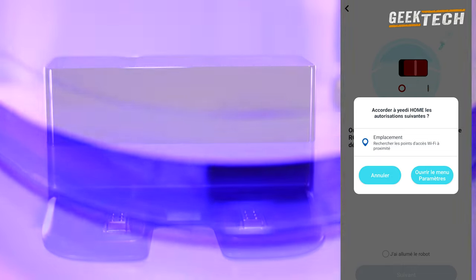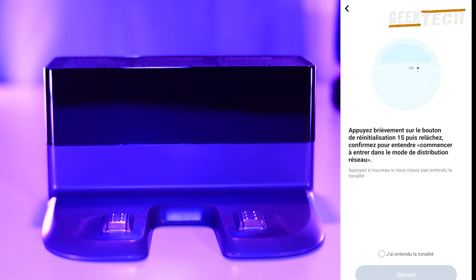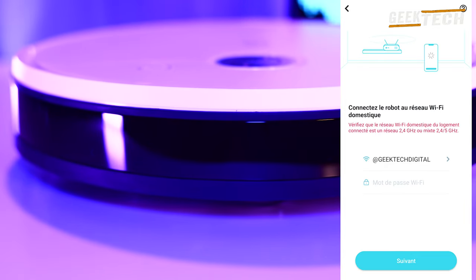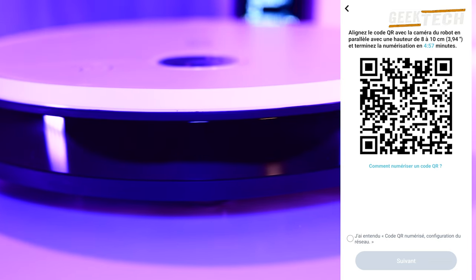Vous installez l'adaptateur de charge en le branchant sur la prise murale. Après avoir allumé votre aspirateur, il suffit de continuer en suivant les étapes. Il est nécessaire d'être connecté en Wi-Fi. Après cela, c'est le moment de coupler l'application avec le code QR qui se trouve sur votre écran avec la caméra de l'aspirateur.